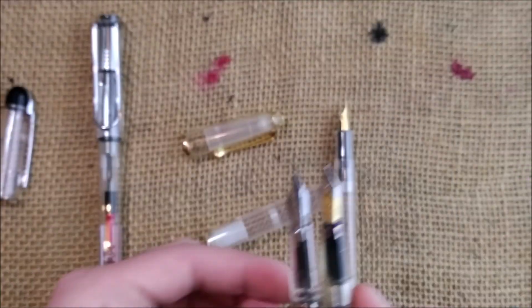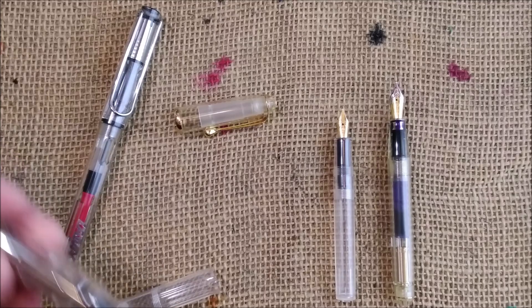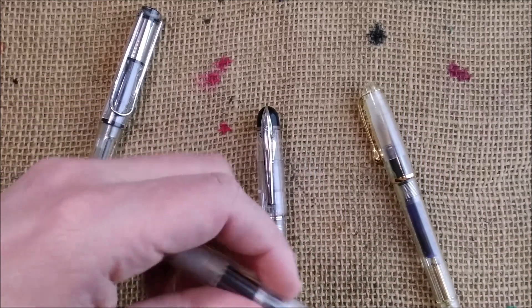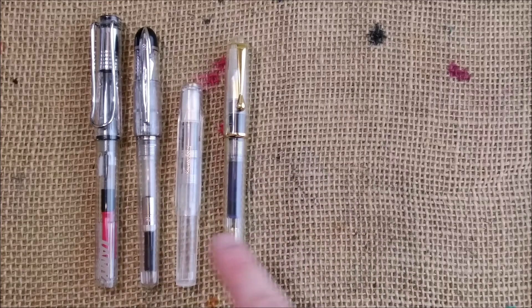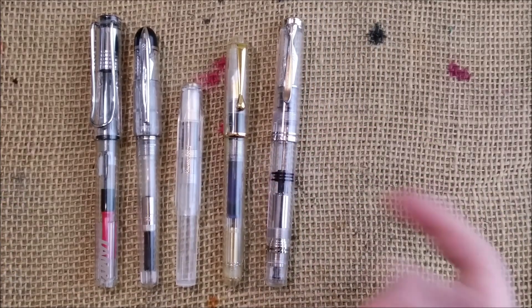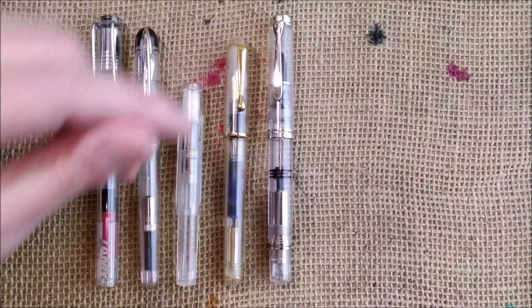The pen looks really good. Let me cap them and put them side by side — just to look at some demonstrators. I chose only demonstrator pens with also transparent caps. I also brought a Pelikan M805, which is a beautiful pen. I think I made a review of this pen already, so you can check it.